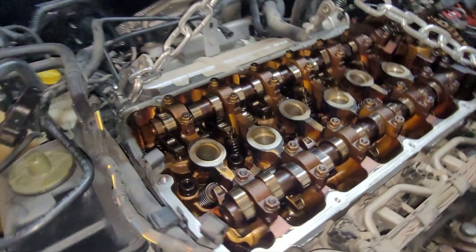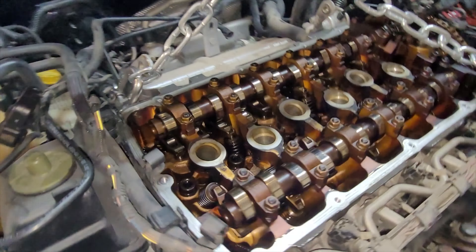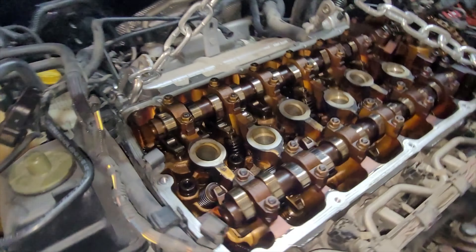First things first — your harmonic balancer has a mark or a cutout on the wheel, and on the block it has a mark as well. That is what you need to have lined up first of all. That requires a 27mm socket to turn the crank into the right spot. Secondly, you'll see the cams on the driver's side — you'll have a cutout on each end.